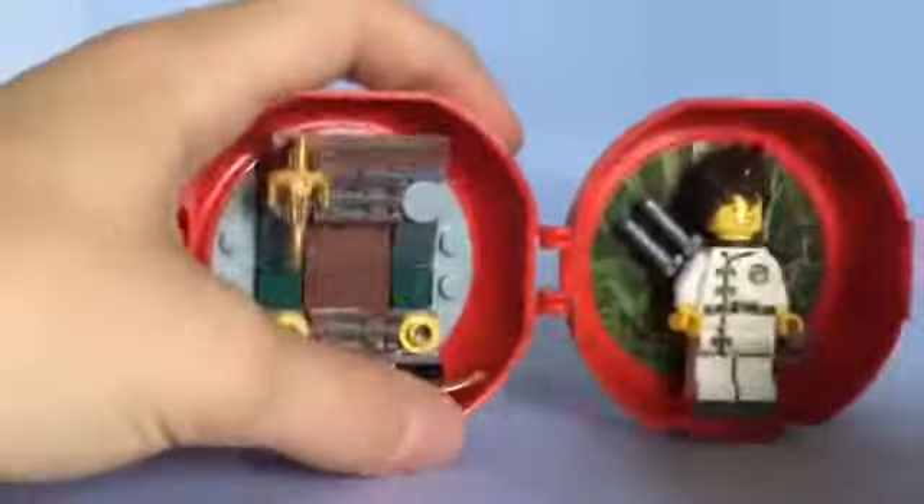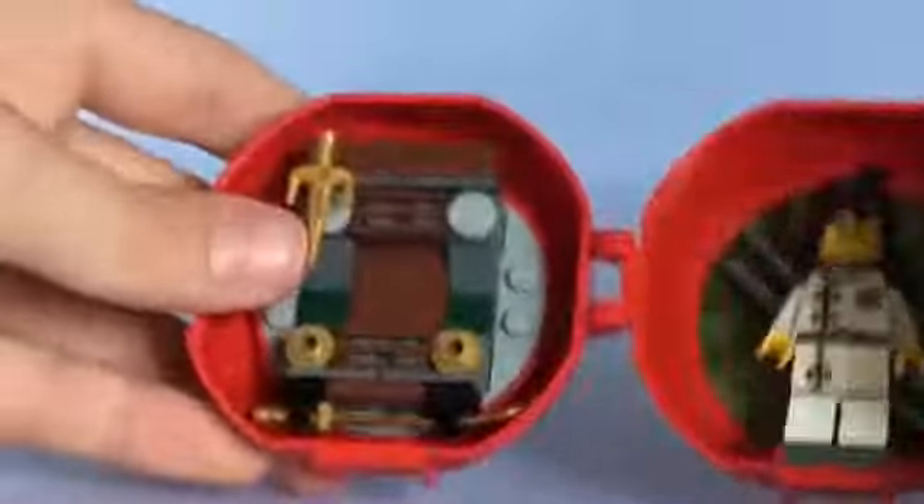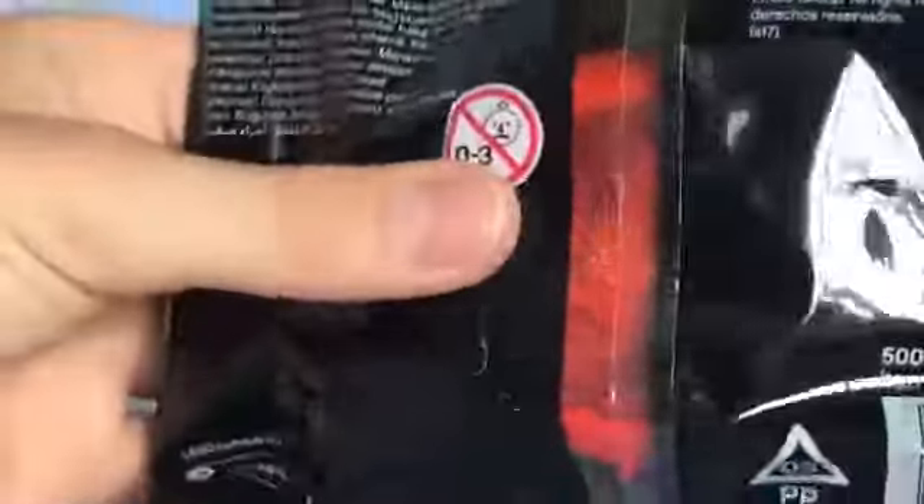The way that they store the pieces is they store it all in this bag and then they close it. I have two of these actually so I can show you. On the inside you don't see any pieces except the battle pod. So it's really cool.